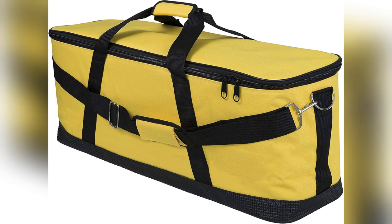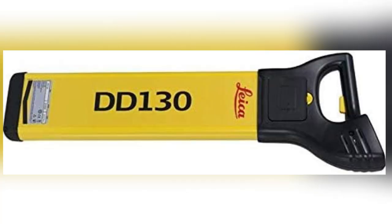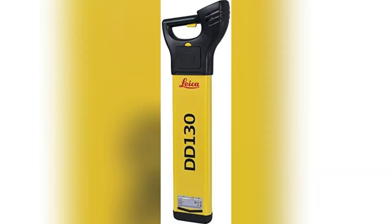Ever struggled with finding buried treasures? Meet my favorite gadget, the Leica DD-130 underground utility and cable locator. This complete kit rocks — it comes with everything you need, transforming hassle into handy like never before.